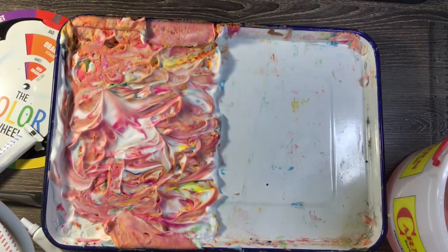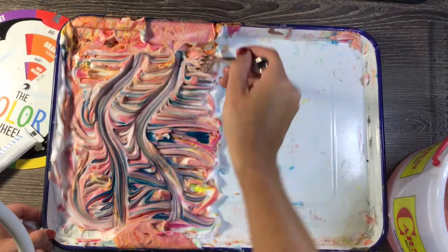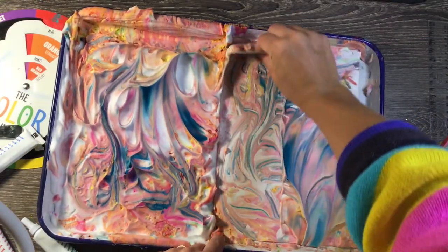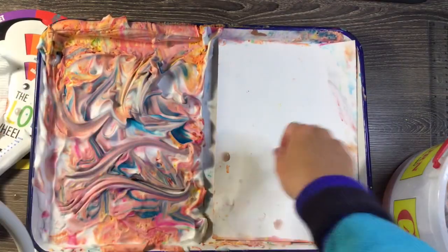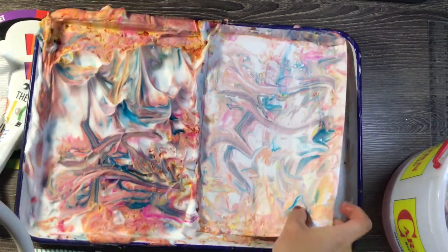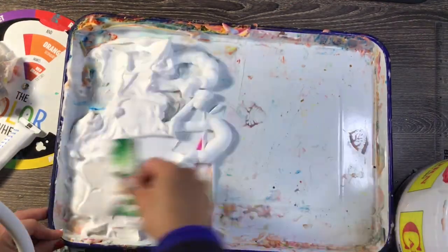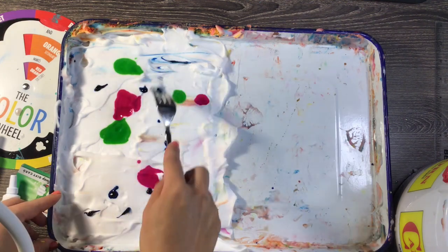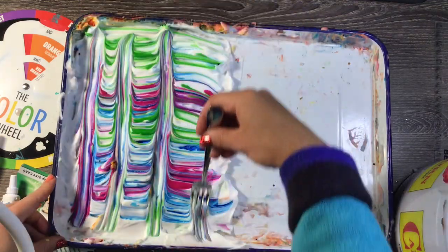Any kind of color you can drop into that shaving cream will work to create your own marbled print. I'm experimenting with different colors, but if you mix too many colors together and use the fork too much, it will eventually turn brown. Make sure you're always spreading the colors very lightly to create that marble technique. Try different patterns of movement with the fork. I'm using the front and back of my papers so I'm not wasting anything — and I could even use this paper to create a card, a drawing, or even a sculpture. It's a really cool way to make awesome paper.